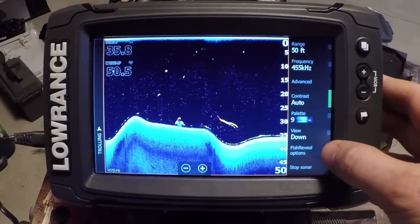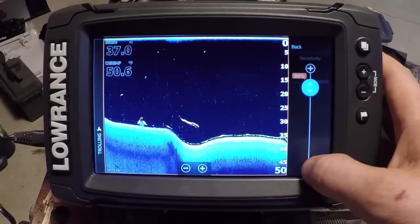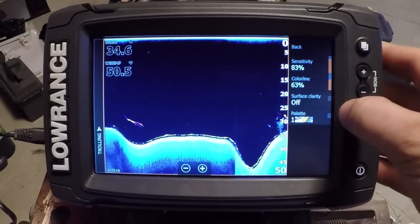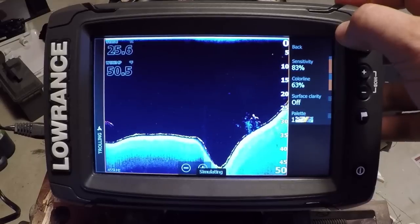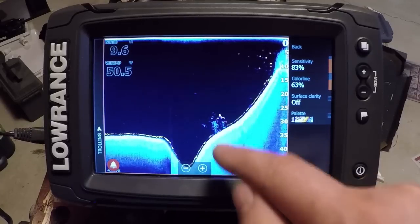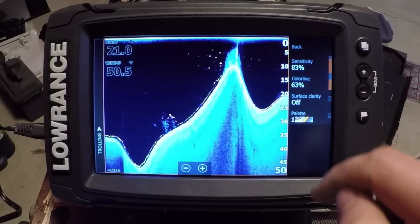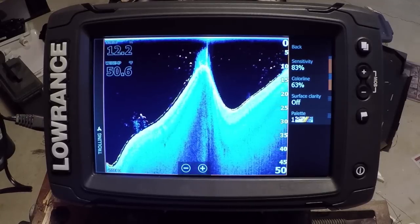We can go down to Fish Reveal Options, and this is where we control the sensitivity of the fish arches and targets we're picking up in the water column. We also have our color line feature, where we can see the intensity of the targets, and surface clarity as well. Here's a really good example of that downscan — you see the bait balls, but we also see a few game fish in there. Up on this weed edge, we can see there's a bunch of fish hanging off to the side. That's something harder to interpret with just the little dots on downscan imaging.